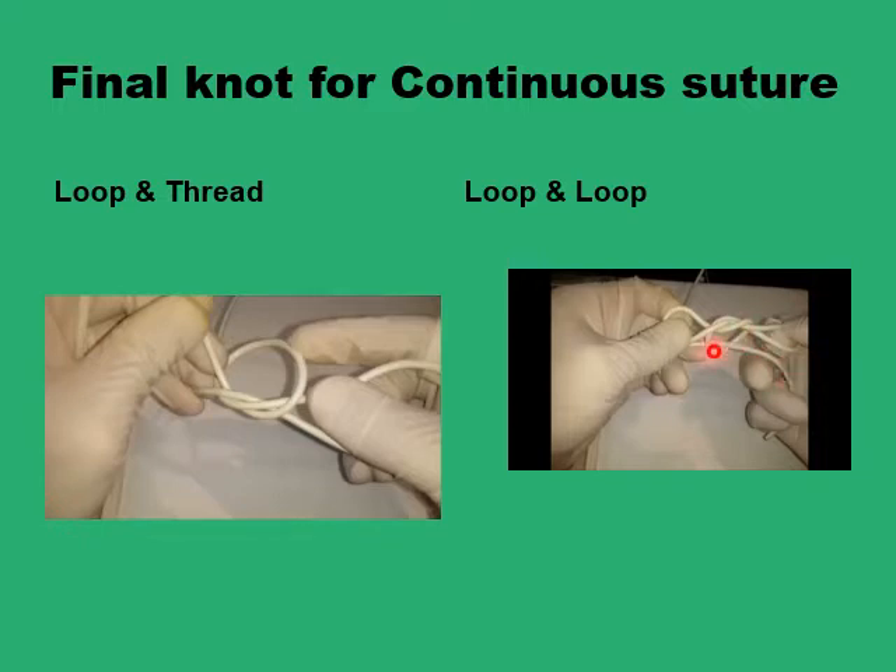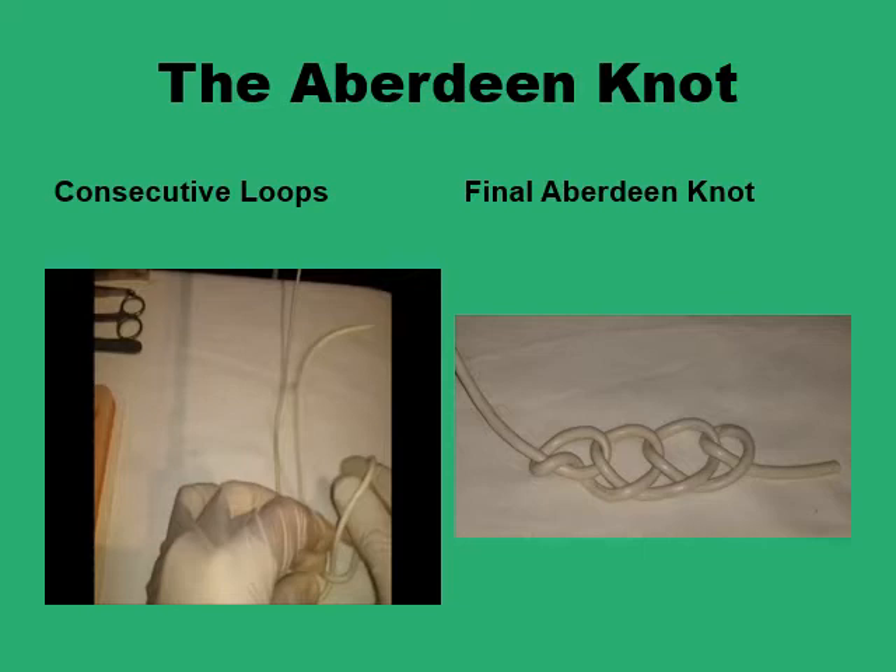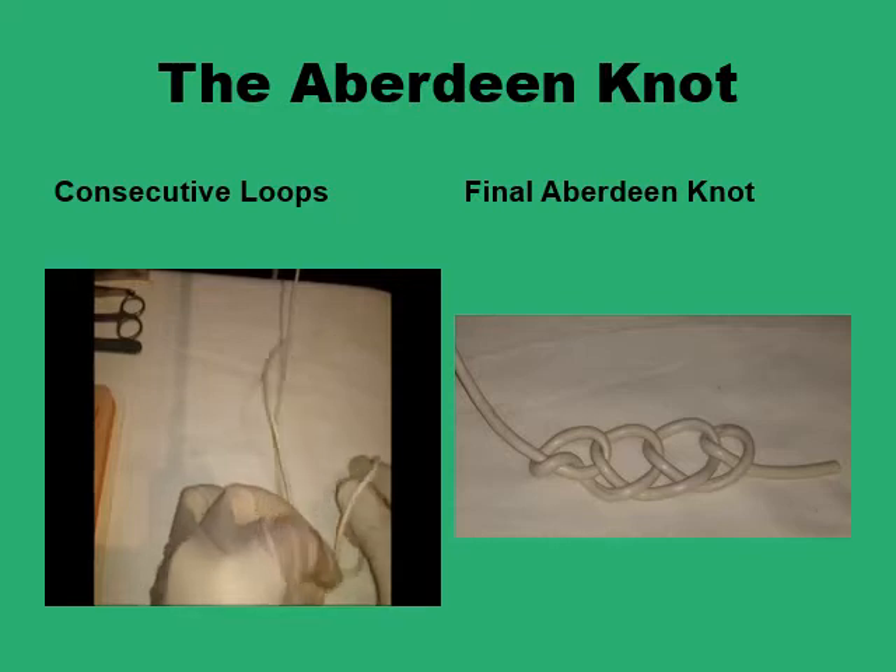Forming the knot between two loops on each side is going to form a bulky knot that is not desirable. One other option to tie the final knot is to use the Aberdeen knot, which provides a fairly stable and secure knot formed out of the single strand by consecutive looping of that strand and interlocking these loops to form a fairly secure and stable knot to finish your line.